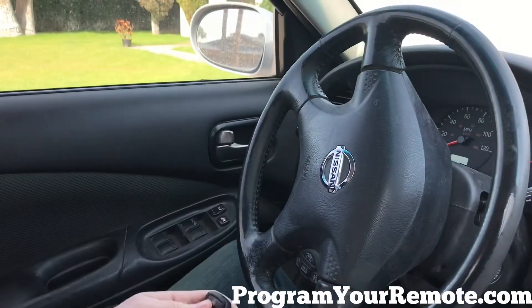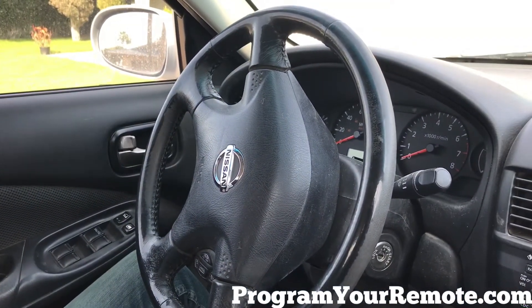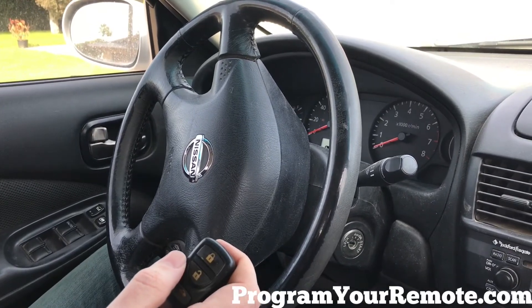Now let's test our remote. That's a working remote, thanks for watching everyone.